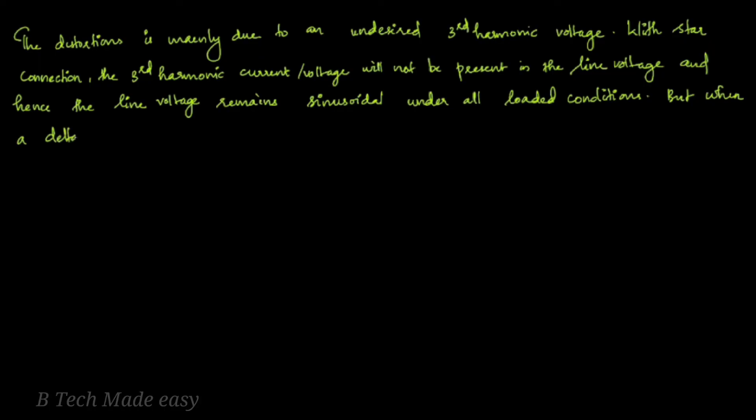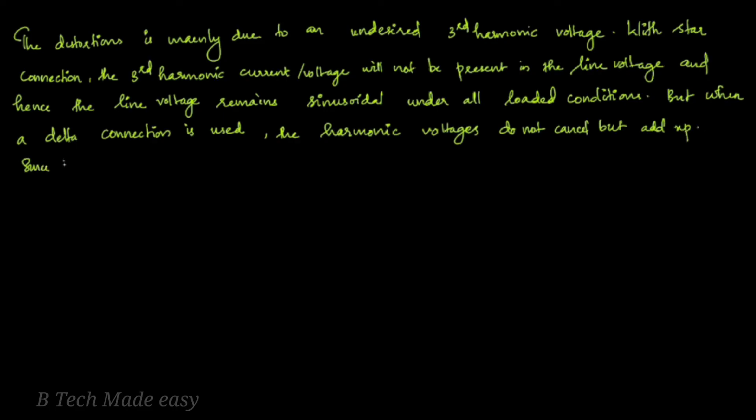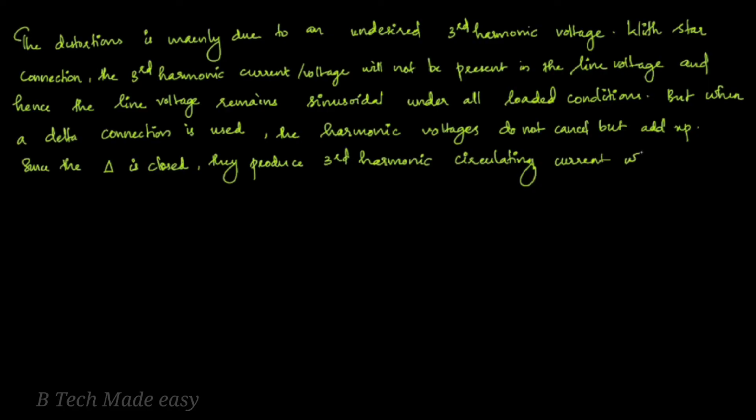But when a delta connection is used, the harmonic voltages do not cancel but add up. Since the delta is a closed circuit, they produce a third harmonic circulating current, which increases I²R losses. For all these reasons, the star connection is preferred for stator windings.